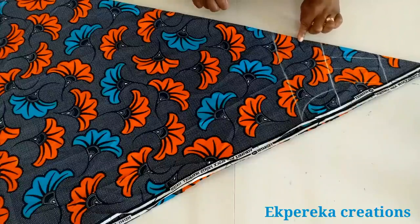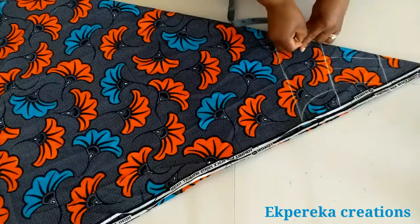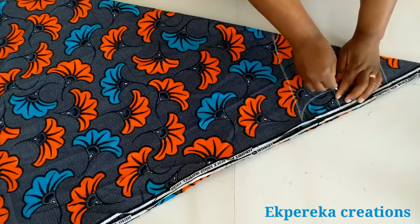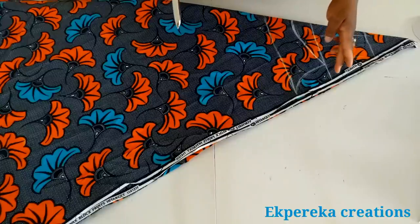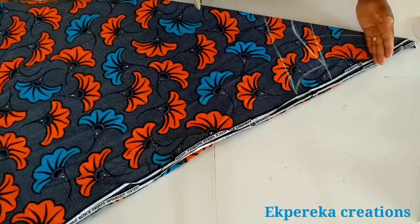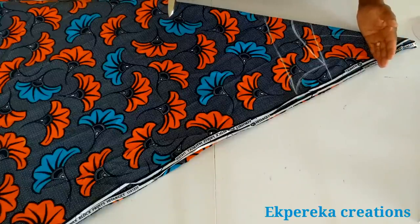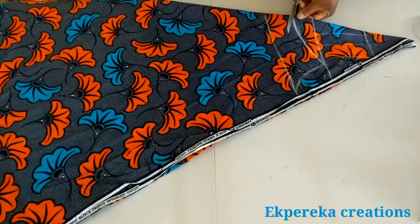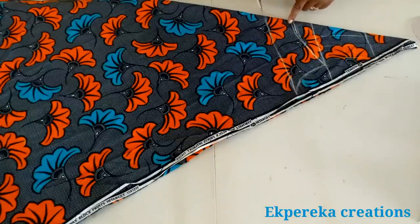On this side I'll come down by 2 inches and connect it to this line. The length of the dress from this neckline is 35 inches; from the shoulder it is 40 inches. I measured 45 inches because I started the measurement from further up — that's why I said 45 inches, but the full length is 40 inches. I'll use a strip to replace those 5 inches. On this side I marked 2 inches; if you want, you can mark up to 2 and a half inches.